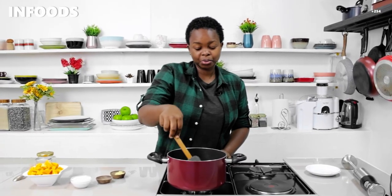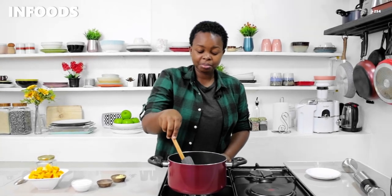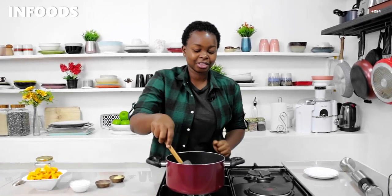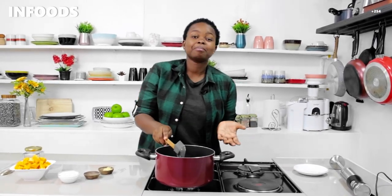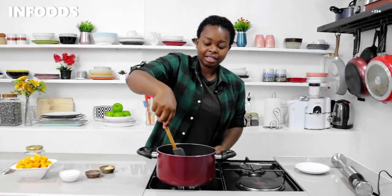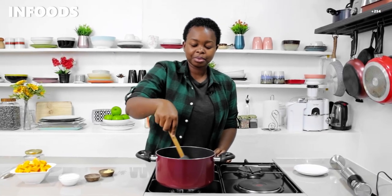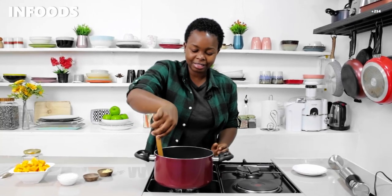If you've never had butternut soup, you should try out this recipe. I love butternut because it is so good, not only for children but also for you. If you're a mother, I know you've tried butternut because you usually make butternut puree for your baby — so this recipe is for you, and you can also make some soup for your kids.